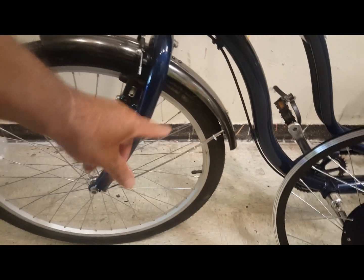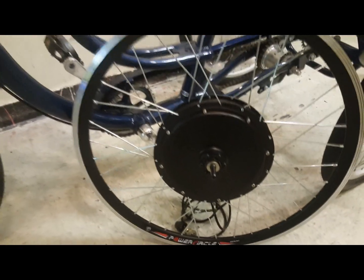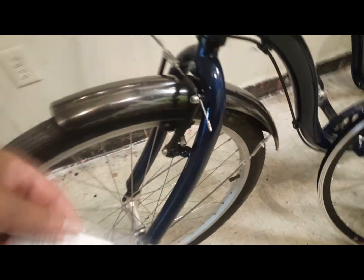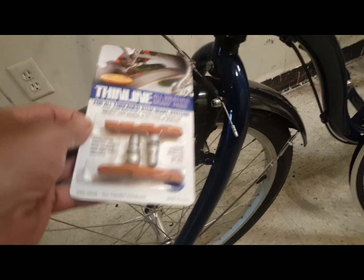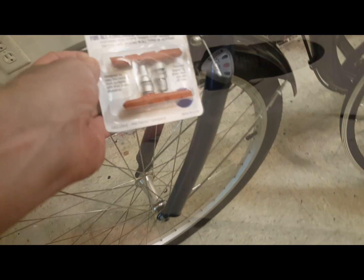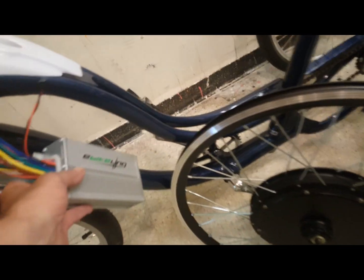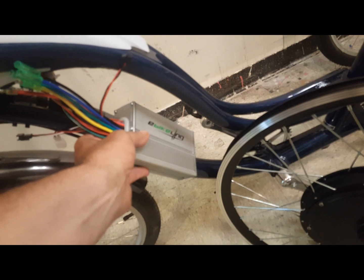The 26-inch front wheel has this 1200-watt front hub motor — very easy to install. She has old-school brakes that can't really be converted into disc brakes, so I got her extended pads so she'd have more braking up front. She wanted to keep her 3-speed shifter, which I'm keeping, and then we're adding the 30-amp controller by eBikeling, a great company here in the United States that I've worked with many times.